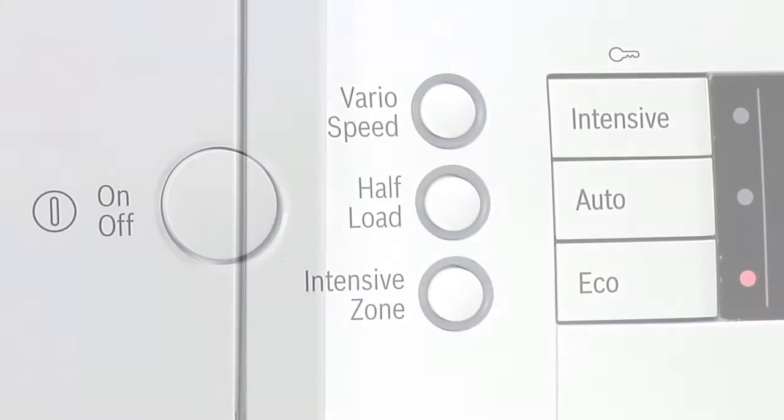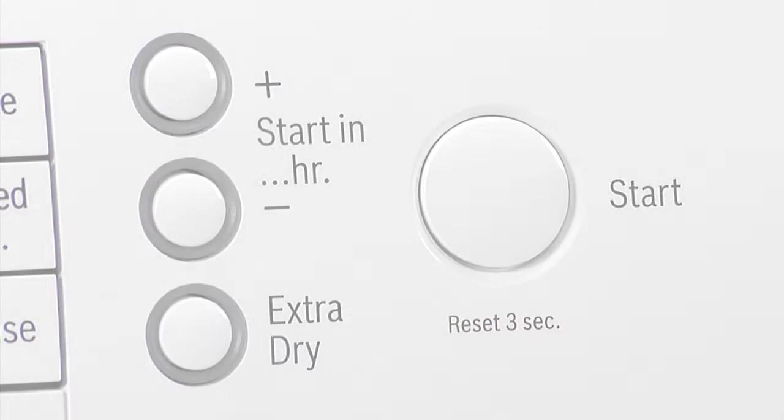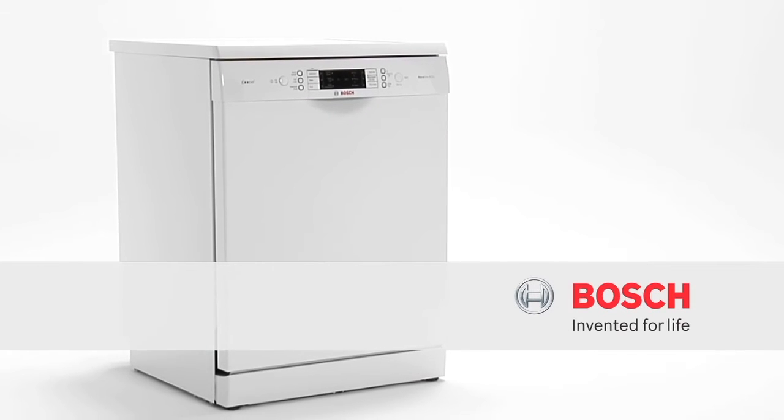So I can now load everything in one go and know it will all come out pristine and perfect. Intensive Zone from Bosch — two separate cleaning cycles in one perfect wash.